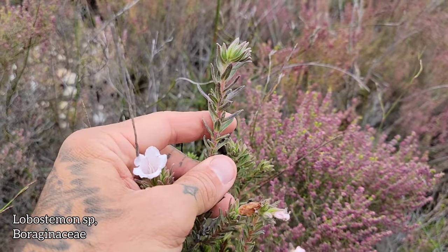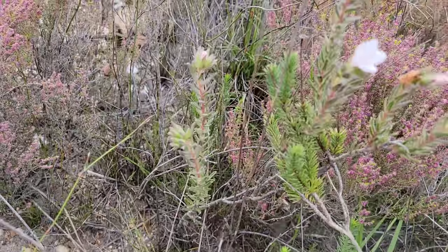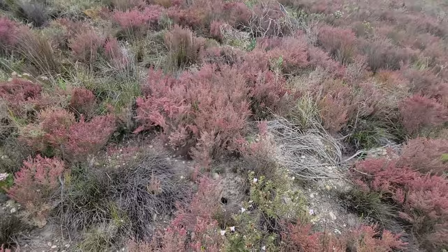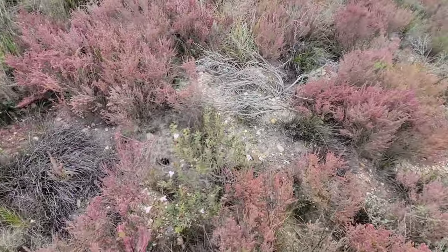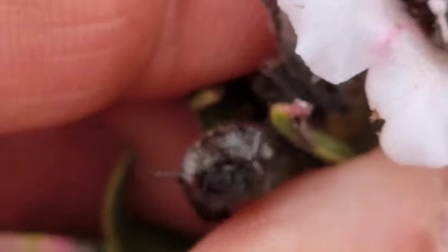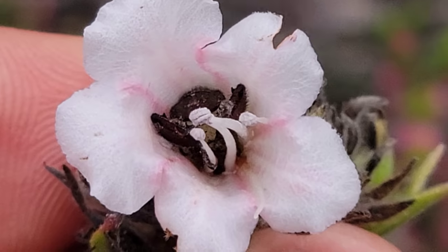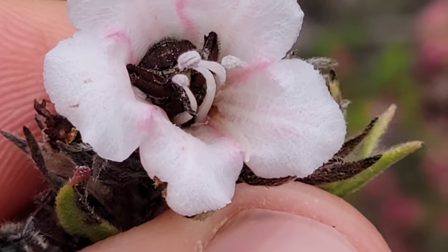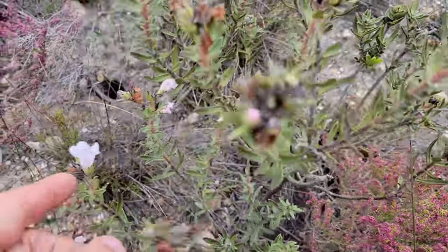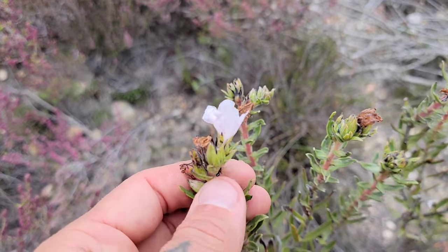A nice pink theme on this whole entire hill — multiple species. This Lobostemmon too. This is a frequent scene in the Fynbos — you've got a beetle's ass sticking out of there, passed out inside like a drunk passed out in a trough urinal. A single flower per stem.